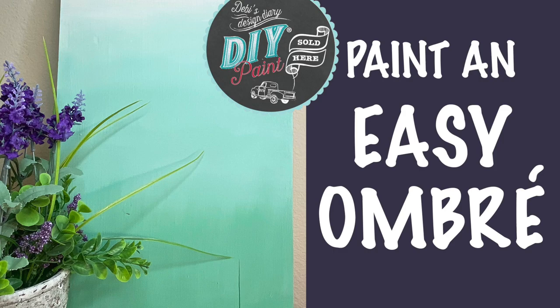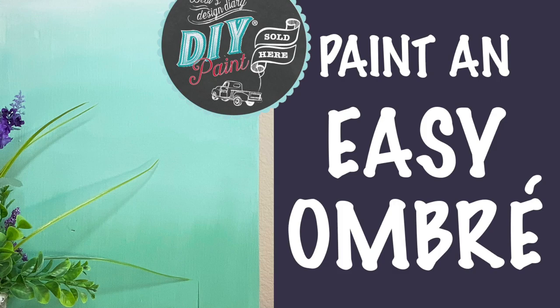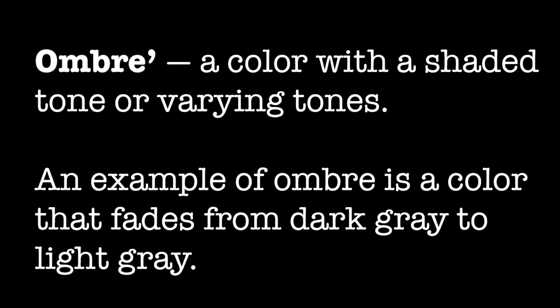Hi DIY friends, I'm Cindy with Flipping with Color, and in this video I'm going to show you how easy it can be to create an ombre with just two colors of DIY paint. I can't be the only one who's blending challenged. When I first started painting, I watched everyone doing these beautiful blends and ombres with no lines, seamlessly moving from one color to another. Mine always had lines. Finally I figured out a method that worked for me, and I'm sharing it with you.